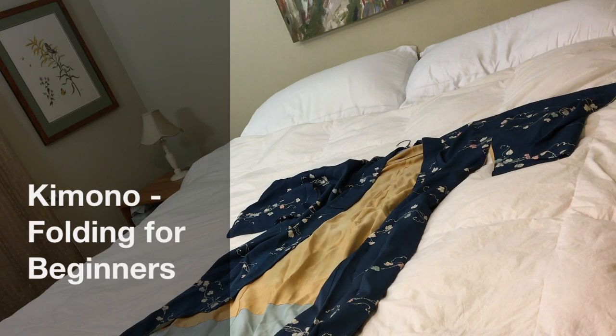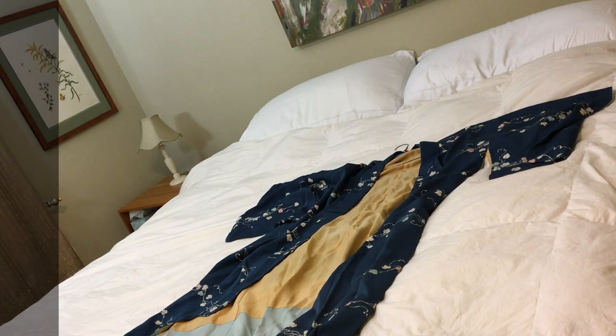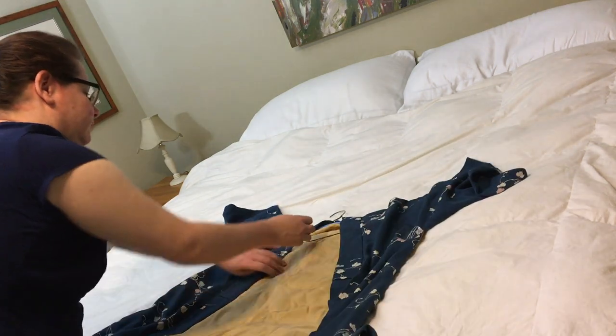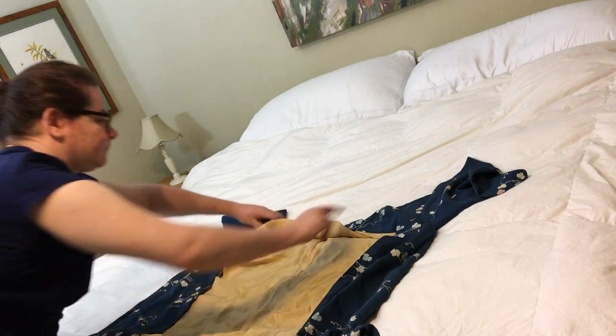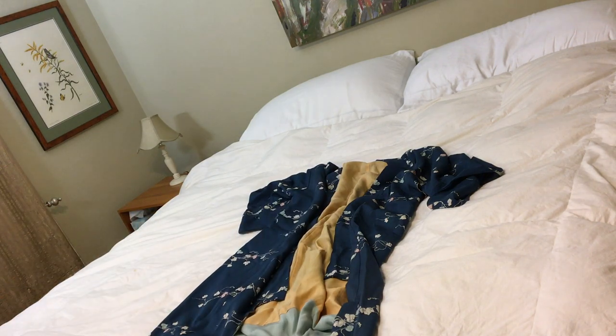Today I thought I'd talk about how to fold kimono. Kimono are the traditional dress of Japan, and for Westerners like me it can be a little confusing to have this big garment and know how to keep it nice. You never want to leave it on a hanger because it can create weird creases and cause holes in the shoulder from the weight of the kimono.